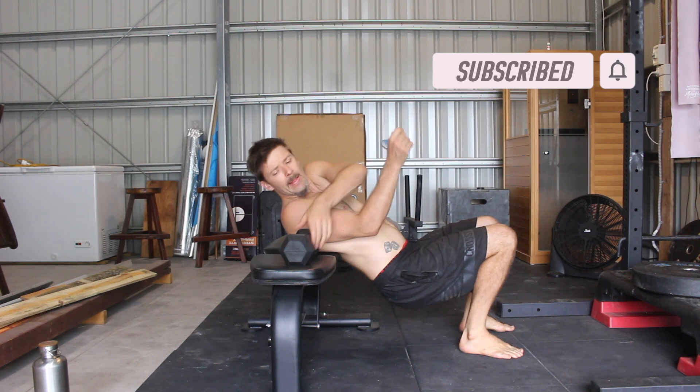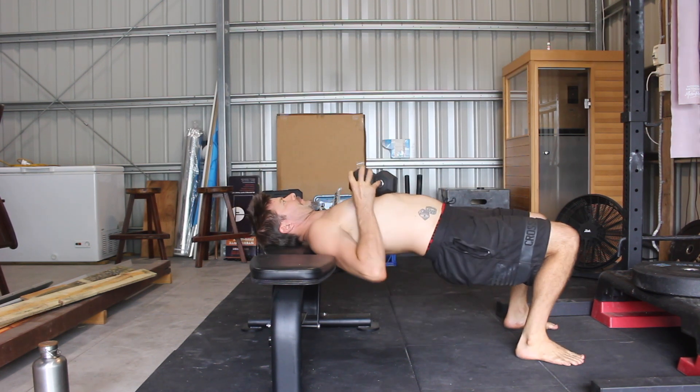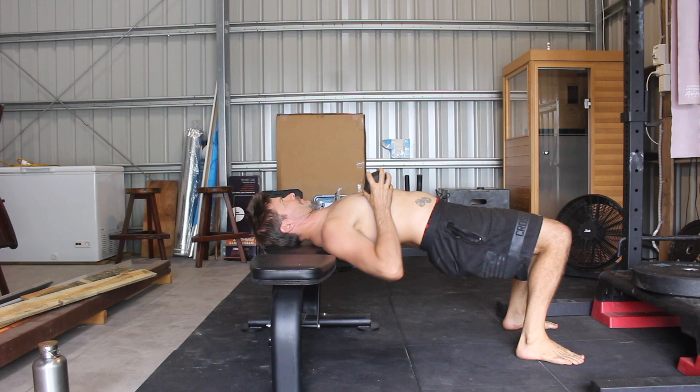Start by lying across the bench with the bottom edge of your shoulder blades on the edge of the bench. This is a good starting place on the thoracic spine, but you can also move further up and down the thoracic spine to target different areas of tightness.